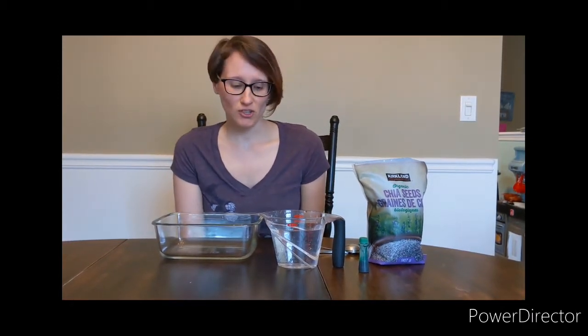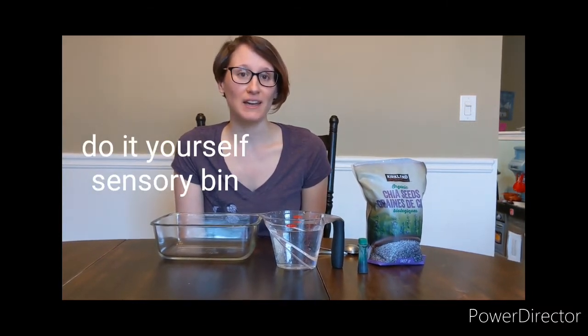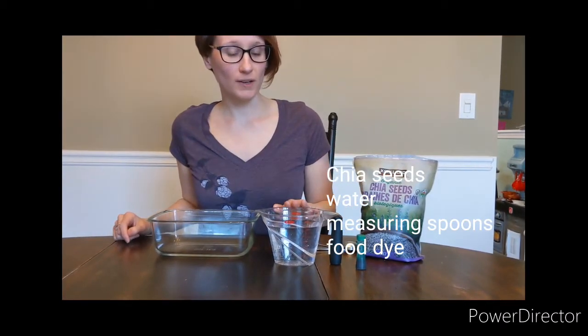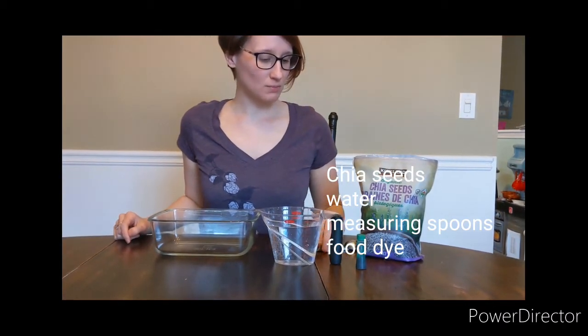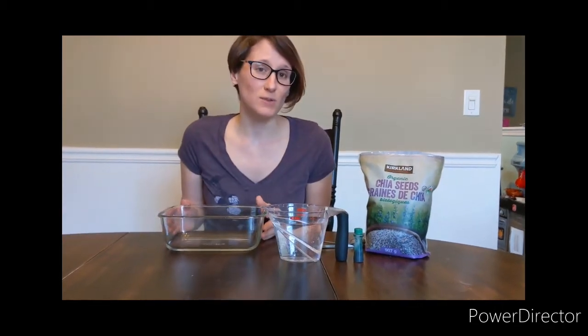Hey guys, Ms. Ashley here. I am going to show you how to make a do-it-yourself sensory bin at home with your kids. All you need is chia seeds, water, and a measuring spoon, and some food coloring of your choice.